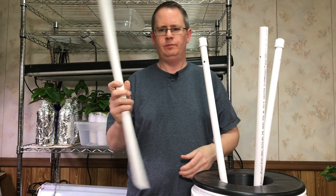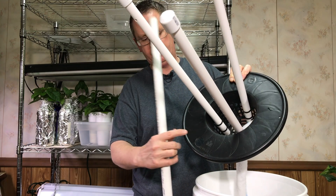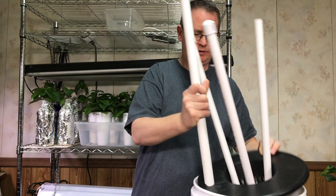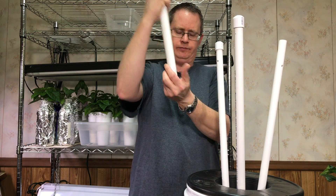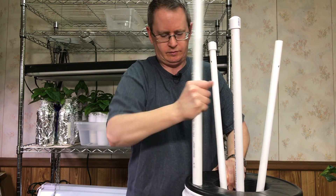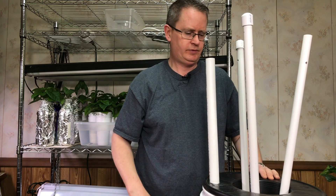One last thing — I'm going to use this fill pipe, which is just 3/4-inch PVC. I've learned that if you take a hole saw and make a 1-inch hole, a 3/4-inch pipe fits in there perfectly. Notice I've cut the bottom at an angle so the solution flows out okay — otherwise it would kind of get stuck. I'll go ahead and stick that in there, and I'm going to wait to snap it on when I set it up.